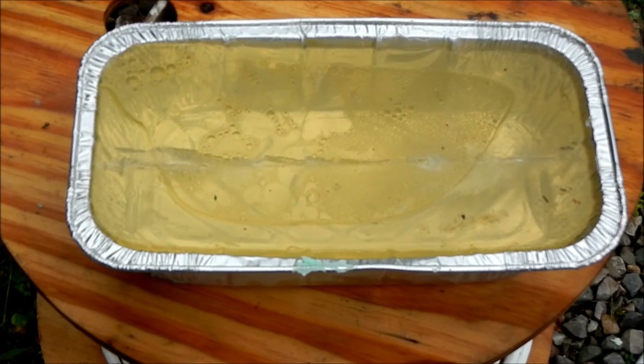Nothing scientific about any of it obviously, but we did catch that bullet in there, which is pretty cool, and we got a huge wound channel to look at.